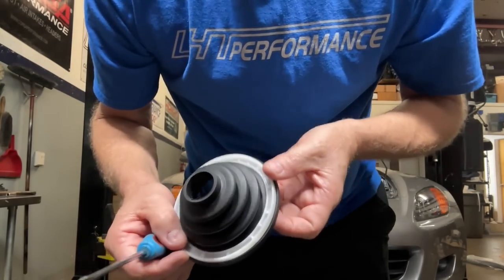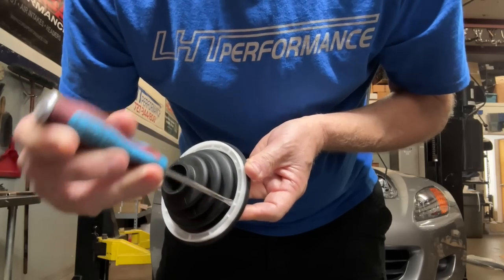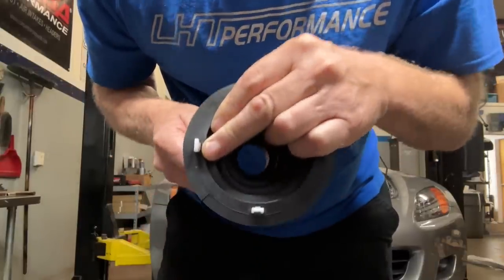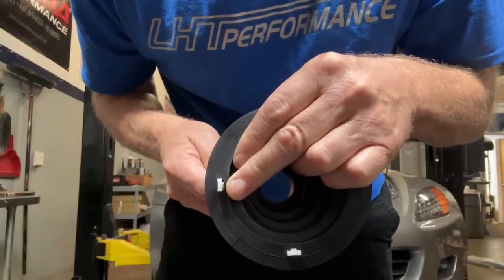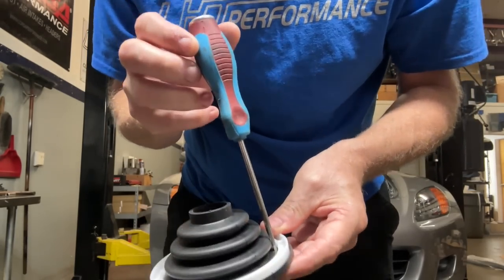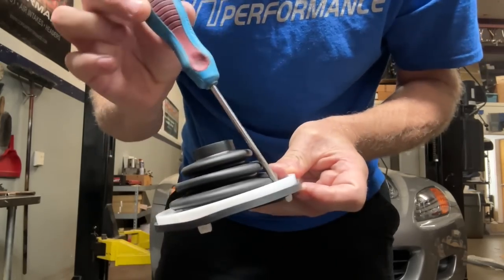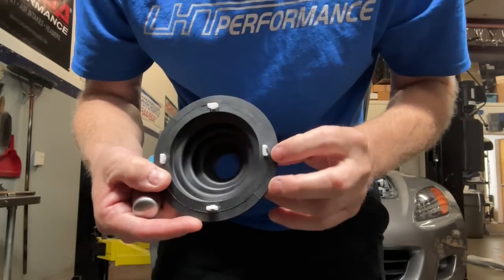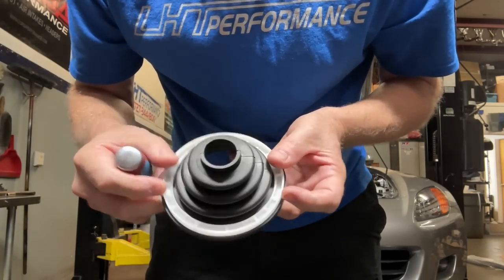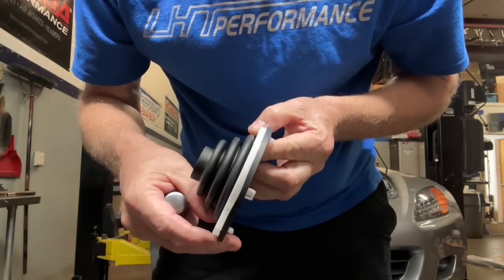The screwdriver goes between the arrow notch and the rubber. Stick it in, wobble it around gently — don't force it. You're actually pushing in that tab. Stick the screwdriver in, bend it toward the middle, and pull up slightly on the clip — just a little at a time. Go around to the next clip and repeat: screwdriver in, angle inward, pull up. On a 20-year-old car the clips might break, but take your time and this should come out in reusable condition. Clean it with soap and water or pressure wash it and put it back together.